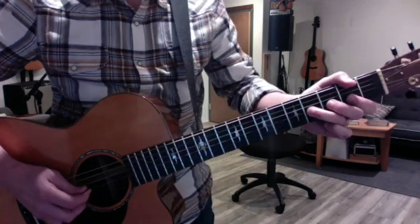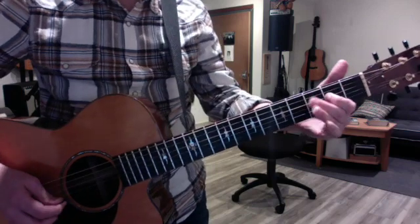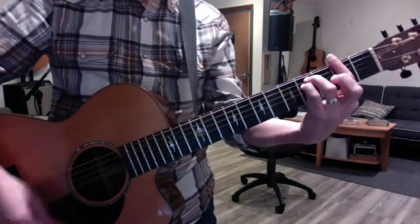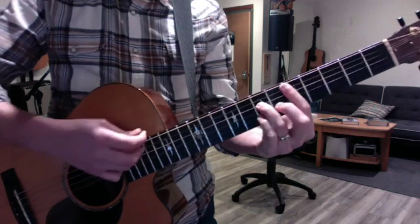I couldn't resist that one. You bend the G-string, then reverse it and pull it off. Something like that. You can do that six lick every time the F-sharp goes to the A, but then the chorus is a bunch of major sevens.